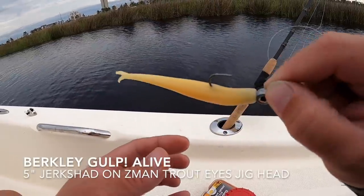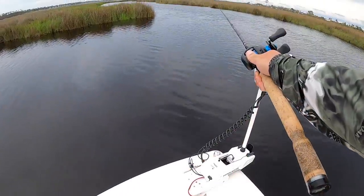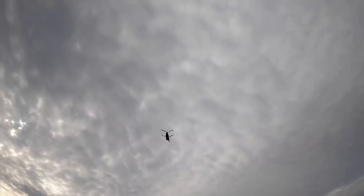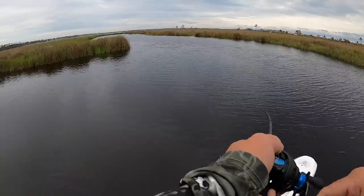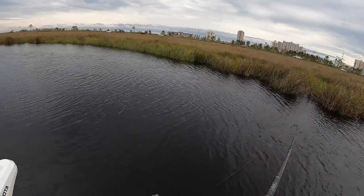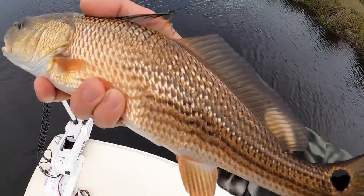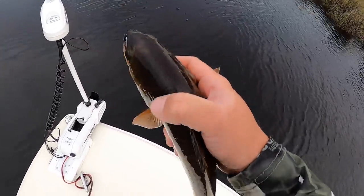I'll switch to a fluke style bait — I didn't rig it very straight but it should work, it's a Berkeley Gulp. Oh there we go, that's what I'm talking about! What is it? They like the Gulp! That's a redfish — yeah, beautiful red man. Look at that. He ain't legal by any means but it is just a pretty fish. Pretty colors, let's get him back.